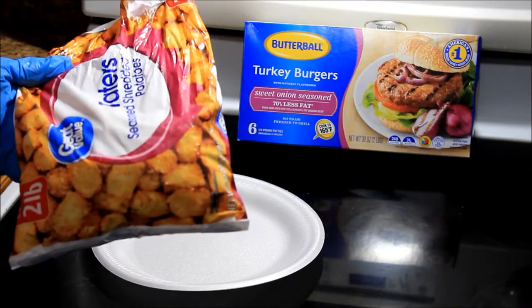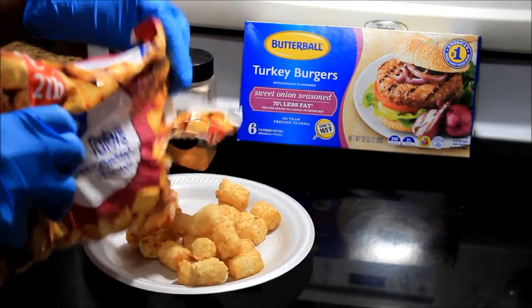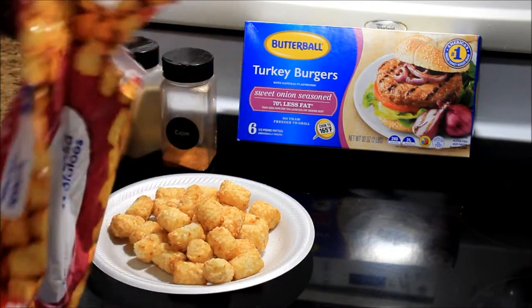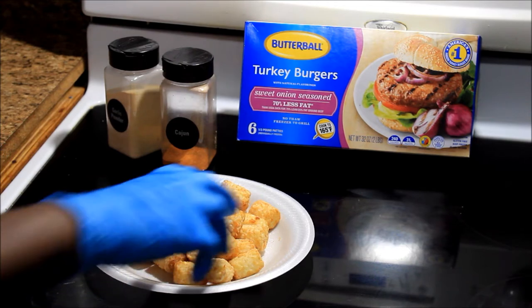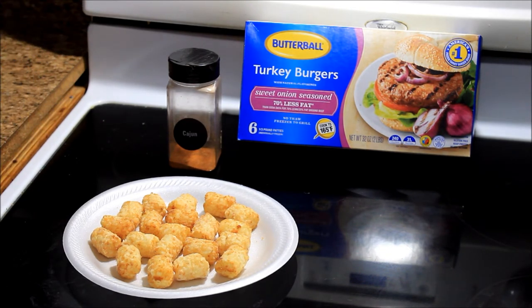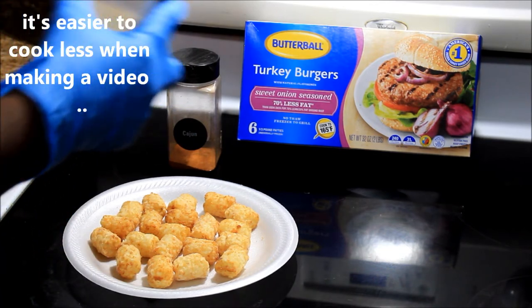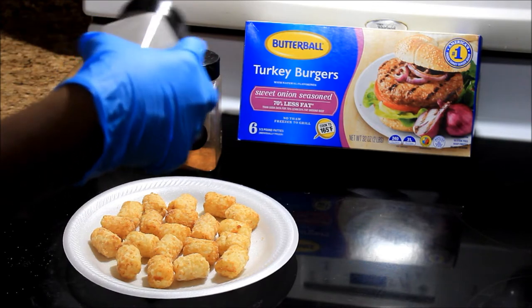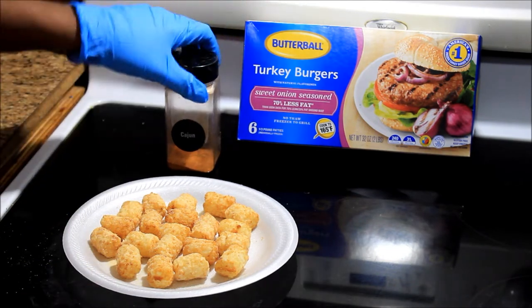While my turkey burger is in the air fryer, I'm going to get my tater tots and put them in a plate because I'm going to put a little bit of seasoning on them too. That might be too many — it's just me. So I'm going to sprinkle a little bit of garlic powder on them. These tater tots say they're already seasoned, but they be telling stories — they don't be telling the truth. Garlic powder on the tater tots, and I'm going to put a little bit of cajun on there too.